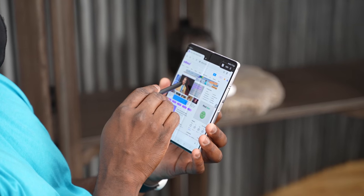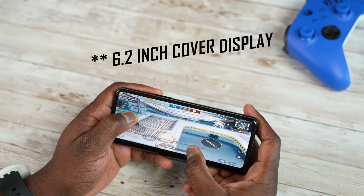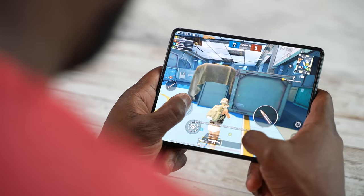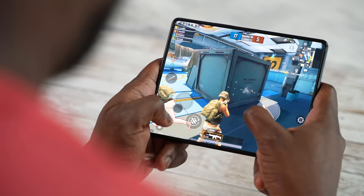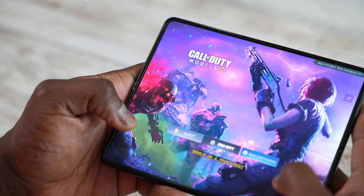The Z Fold 3 brings in a lot of really cool, unique features that make gaming completely different. First off, you've got two displays — an outer display that's about 6.7 inches, which gives you enough real estate to game. But when you open up to that 7.6-inch full display, that is a ton of real estate. This device can perform too — it's got the Snapdragon 888 and 12 gigs of RAM.